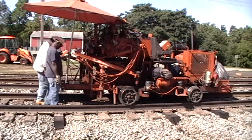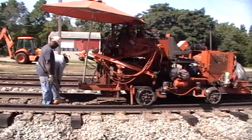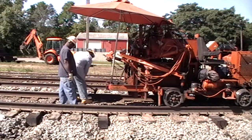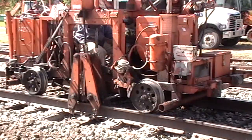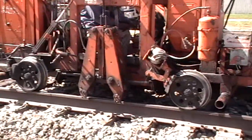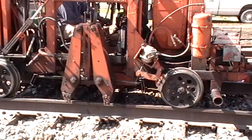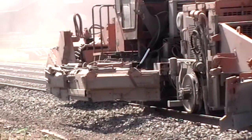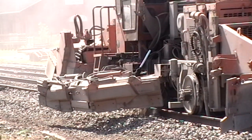Spiking machines are called 'top gun' for some reason. But they're not perfect, so men follow along behind using good old-fashioned sledgehammers to get them all in. Tie plates are fastened to the rails using steel loops, a bit like staples. This machine is the stapler.